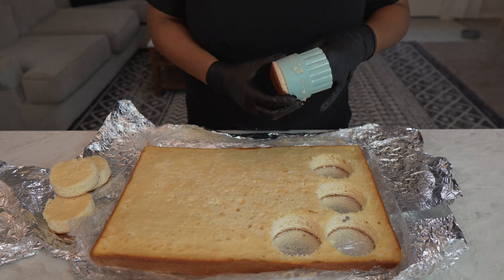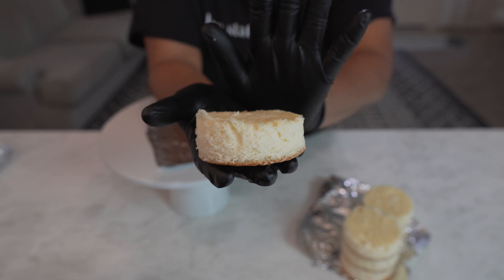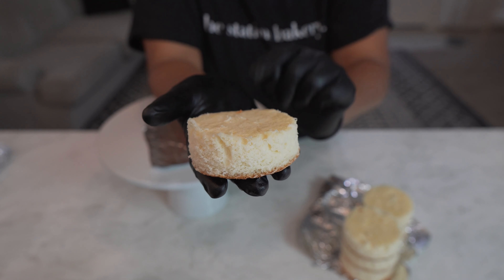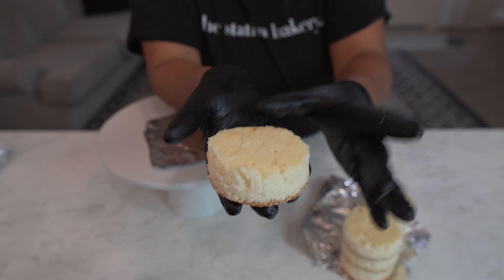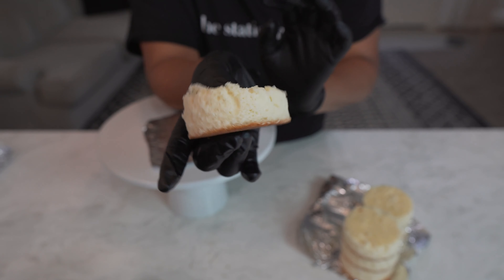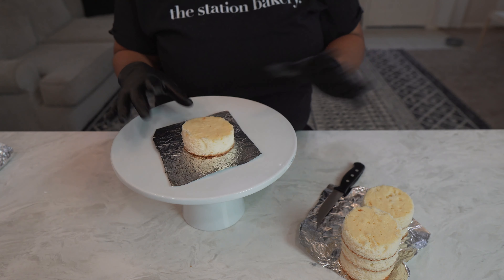Now here we have all of our little cute mini cake layers, but I am actually going to be cutting these in half to make even smaller layers, because I don't want this to be such a tall cake. I'm going to cut these into halves.